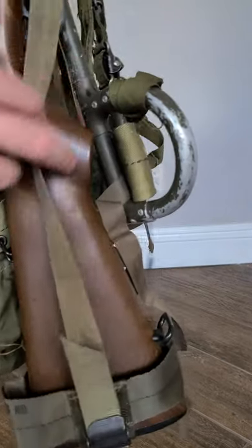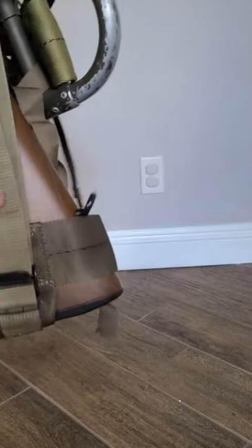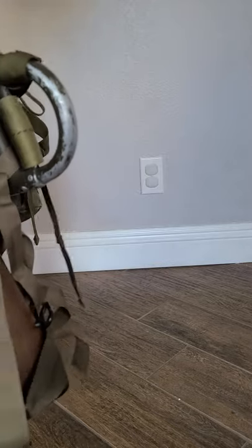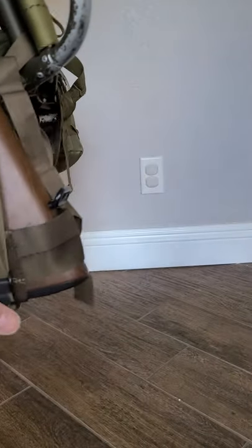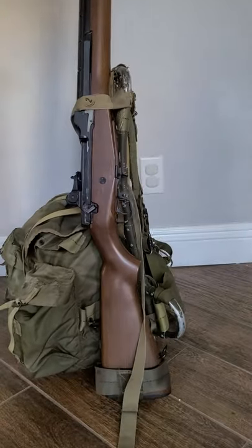Now it's tight. Then just take this and snug it up a little bit — just pull it to the snug. There we go. It's going to give a little jiggle — push it past. And that is it.